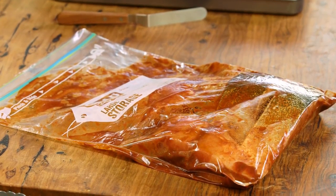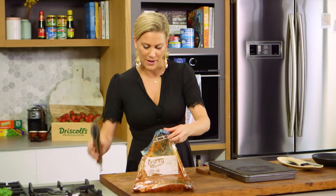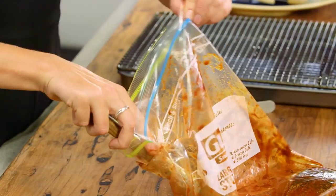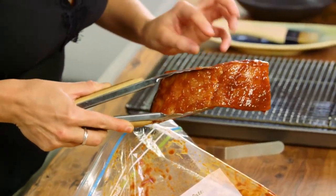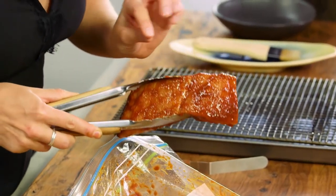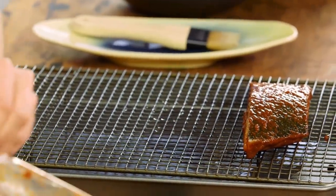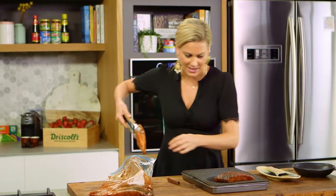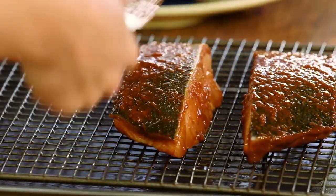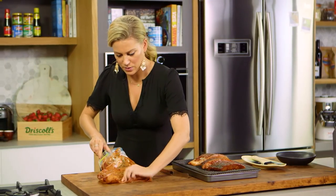The fish has been marinating for an hour, so let's start cooking. We'll take it out of the zip lock bag — see how it's completely stained the fish and the marinade is really thick so it's sticking perfectly to the flesh. We want skin side up. I've oiled a rack inserted into a tray to ensure the fish doesn't stick and gives each fillet a little bit of space.